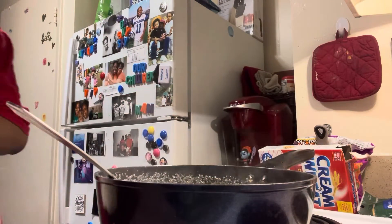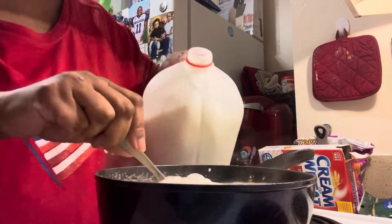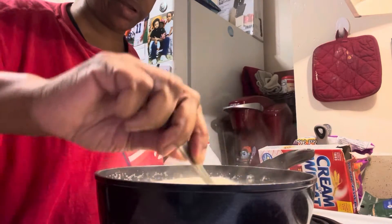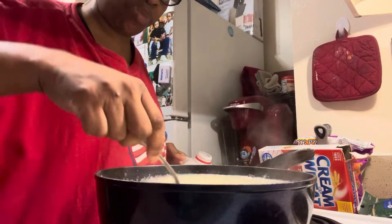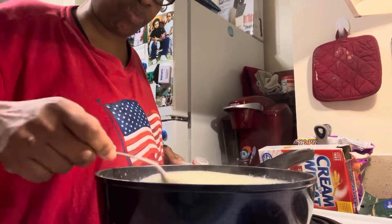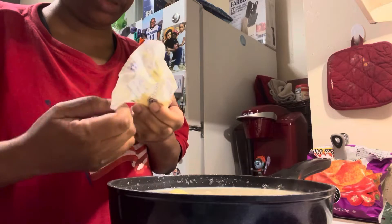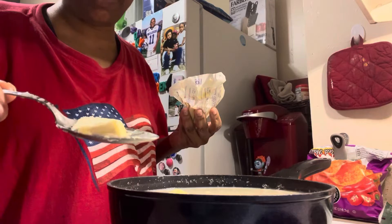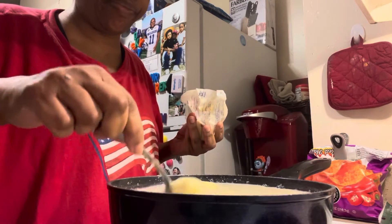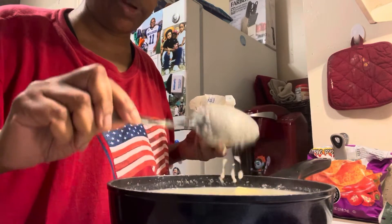Next we're going to add just a little bit of milk — that's enough, just a little bit — and just stir it in there. Next, you get a little margarine or butter, just a little bit, and just put it in there and stir it. And we're going to keep stirring this because we don't want any lumps.